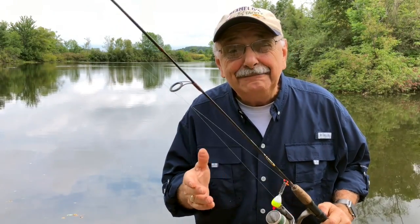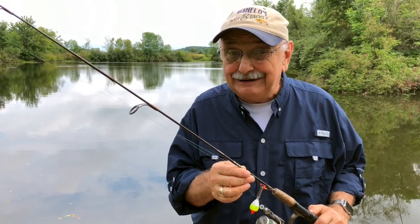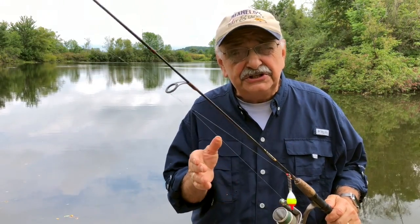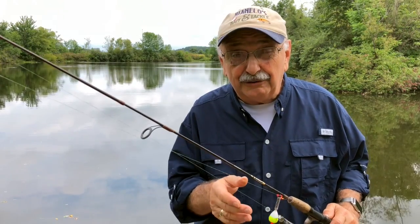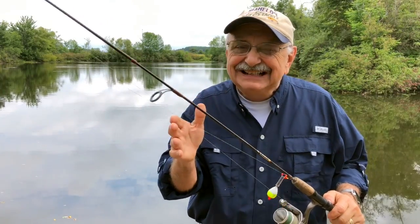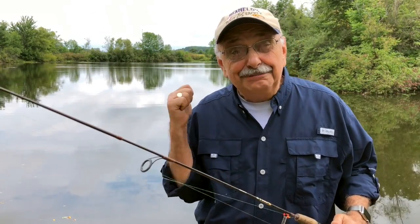Hi guys and ladies. I made fish topped with crab meat before, but it was a bit elaborate. Well I found a very simple crab meat recipe that looks just as yummy, and it ought to go with bluegill. So I picked up everything I need for this — except, well, the bluegill.